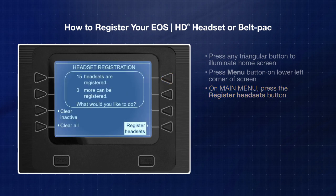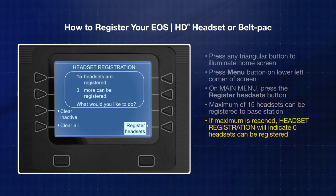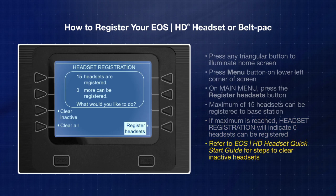Please note that a maximum of 15 headsets or belt packs can be registered to the base station. If the maximum number is reached, the base station headset registration screen will indicate that zero more headsets can be registered. To register additional headsets, you need to clear the inactive ones. Please refer to the EOS HD headset quick start guide for the steps to clear inactive headsets, then continue.